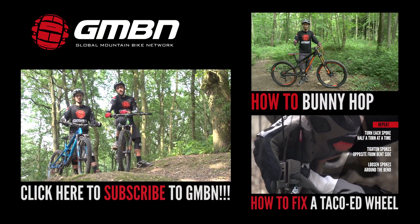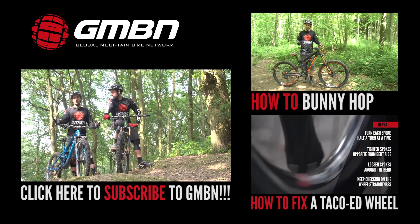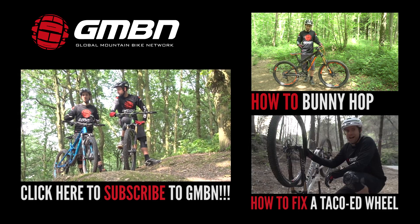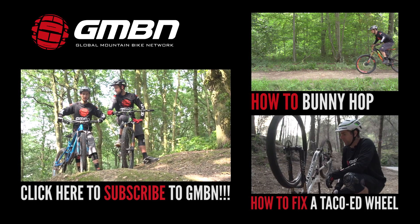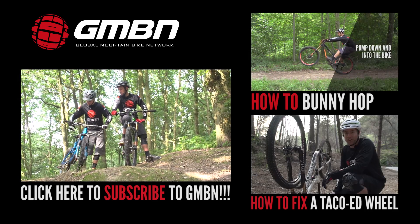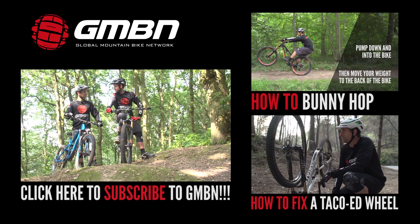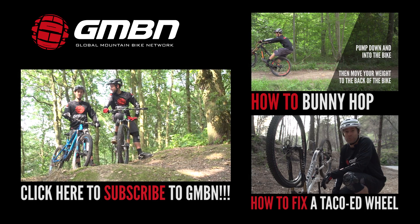Whips are loads of fun, whether you're down your local woods like this or even on the race track like Danny Hart. When you get confident doing them, you start throwing the bike sideways and flat — something I really like doing — like pulling the outside hand up and dipping my knee into the top tube. Would you call that your signature move, Neil? It's patented, I'm afraid, so if you want to do it, you have to pay me a pound every time.